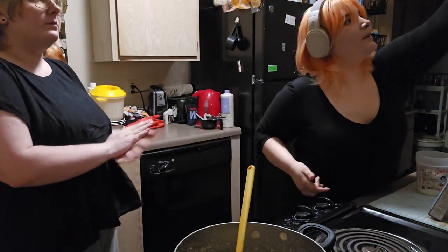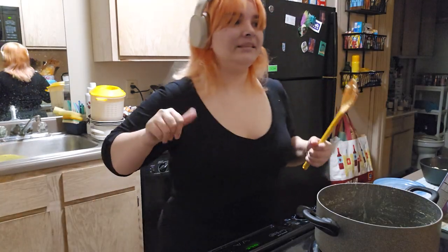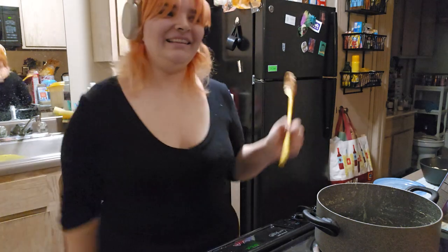Bon appétit. Mac and cheese made successfully. Bye bye.